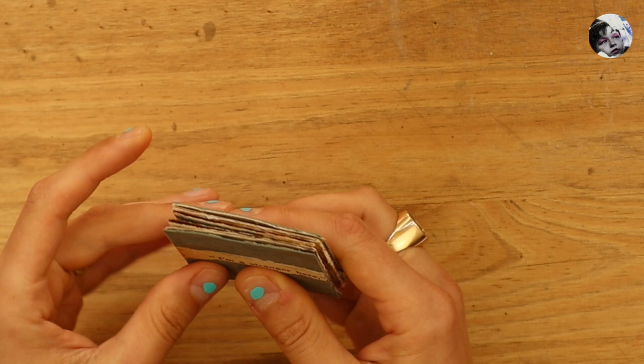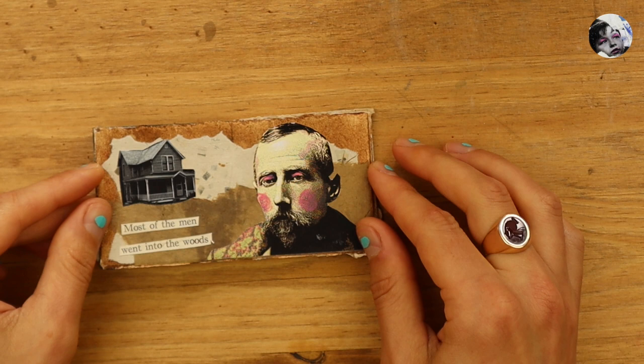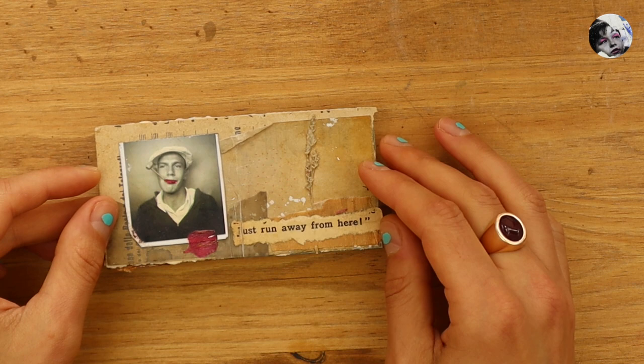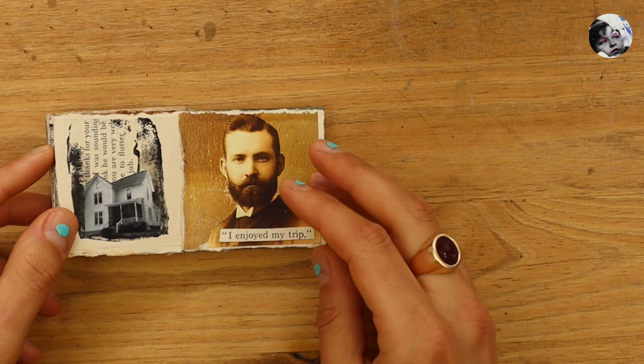I love the idea that it comes from an artist and has been used by two artists for a new piece — it's almost like a legacy that continues with this paper. Reading from the pages: "I'm a stranger here. Most of the men went into the woods. I know what the man does who lives across the street. Just run away from here. Yes, well, first things first" — Brett nodded agreement. "I enjoyed my trip. I'm a stranger here."